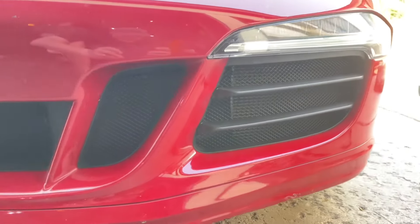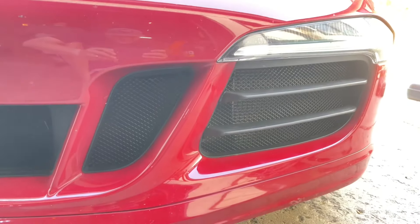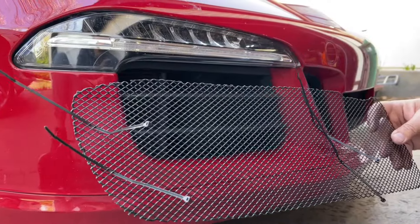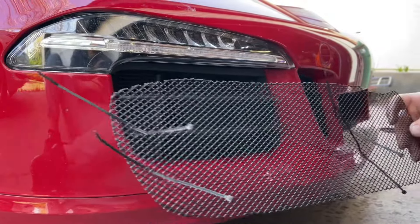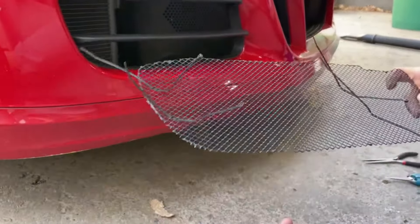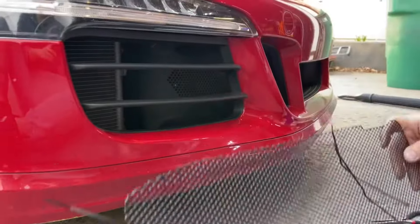They look really good and went in really easy — much easier than other brands that make you take off the whole bumper. The grill is something to be aware of in terms of which direction you're coming in, because you don't have to take any of this off — not the louvers or anything.